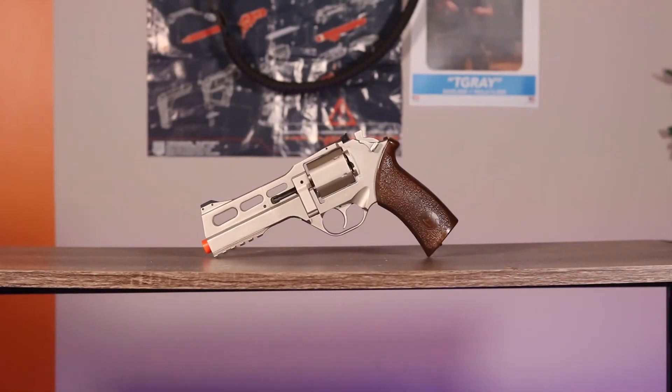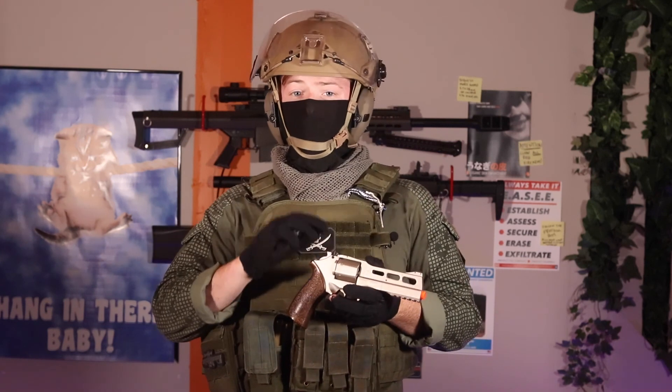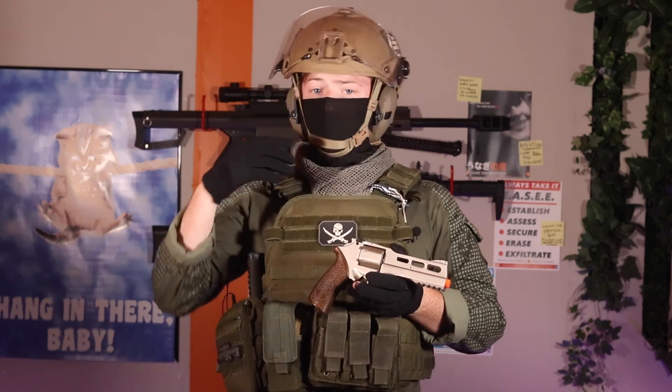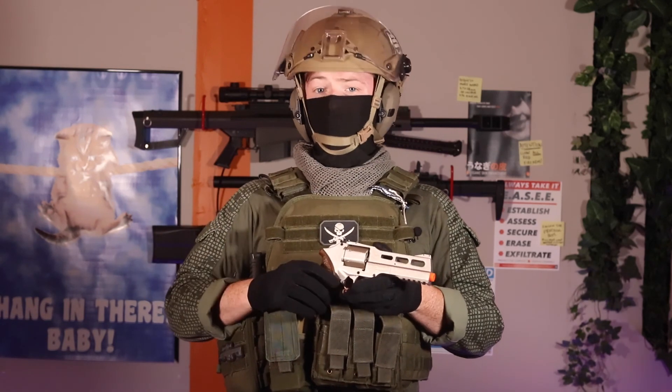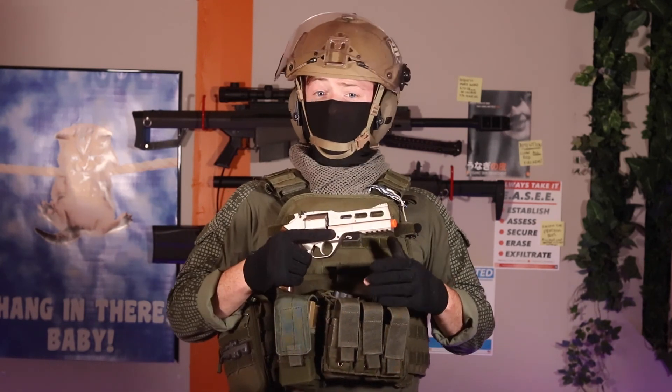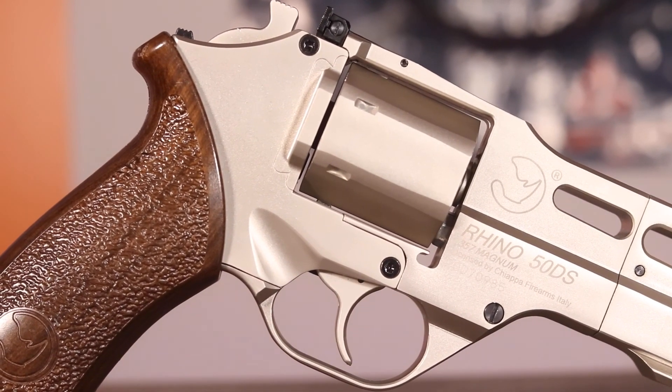The Rhino was released by Black Ops Manufacture and is officially licensed by Chiappa. It's a CO2 double action airsoft revolver that will run you about $160. Externally, it's a very robust design. Initial impressions show very little wobble and a high attention to detail on the externals.